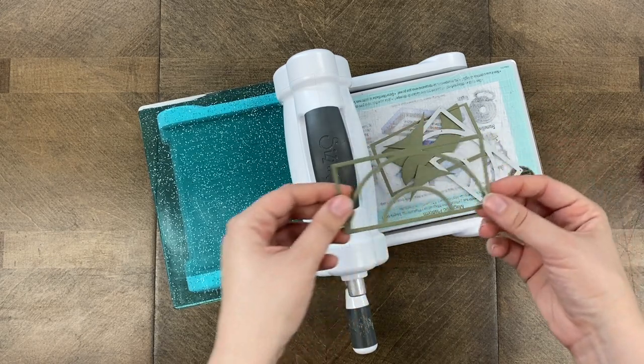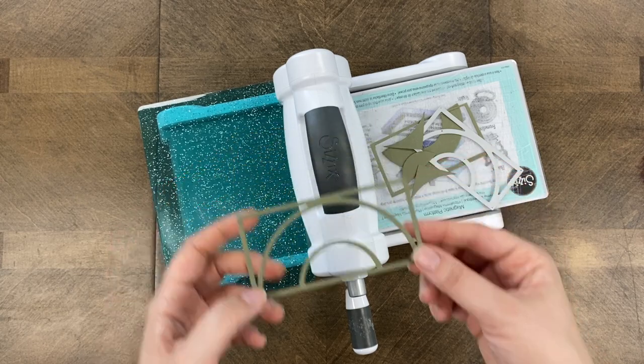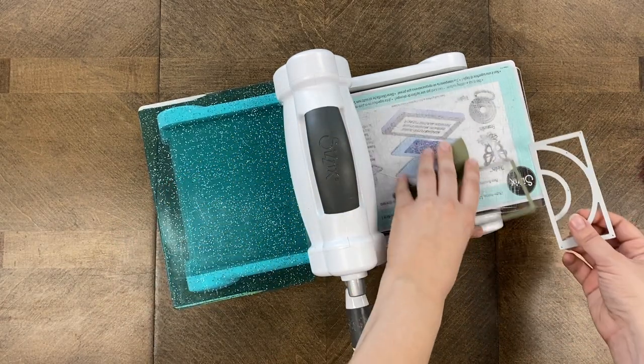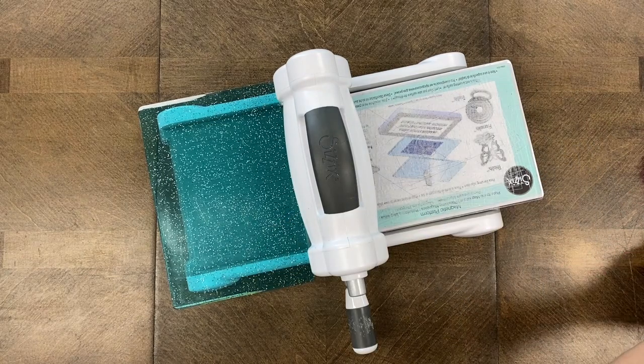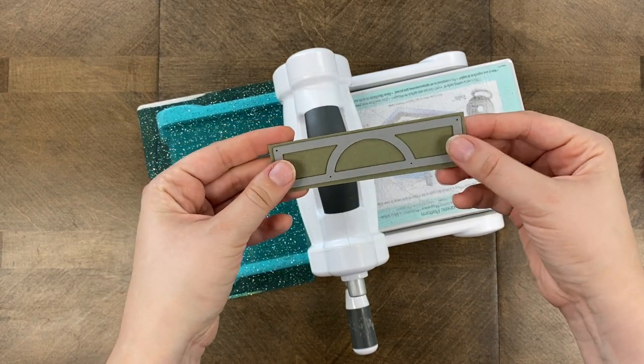I want to save this frame piece. So this is the 2x4 On the Dot die, and I'm going to be cutting this three more times, so there should be four cuts altogether for my layout. I'm also using the 1x4 On the Dot die, as I mentioned earlier.